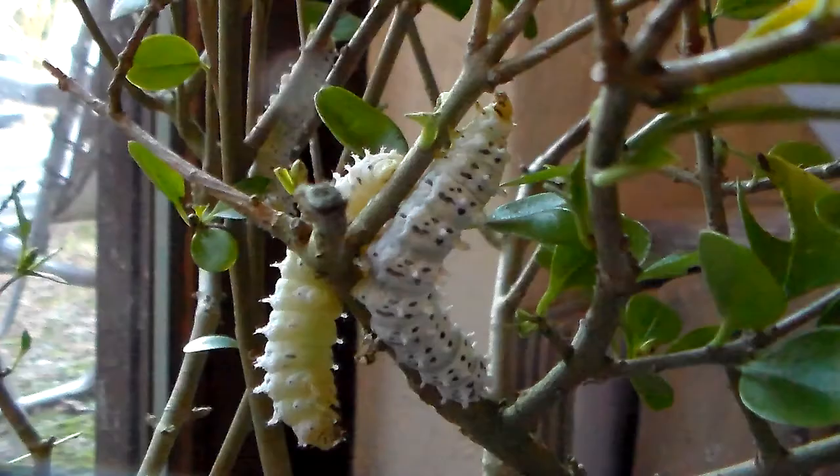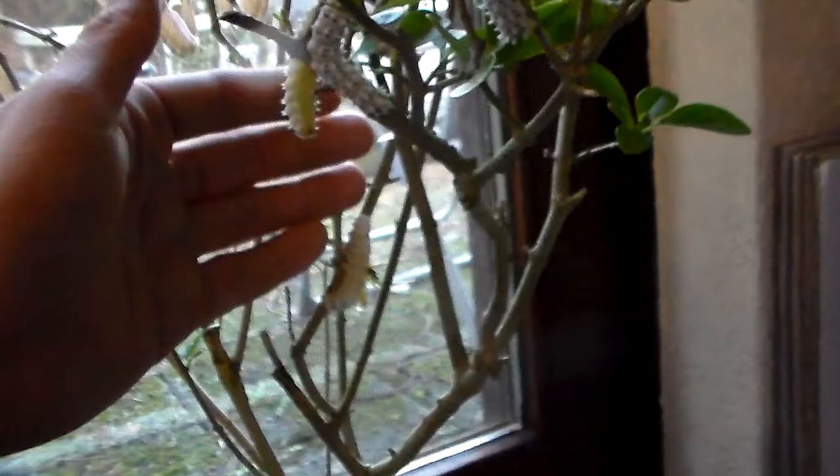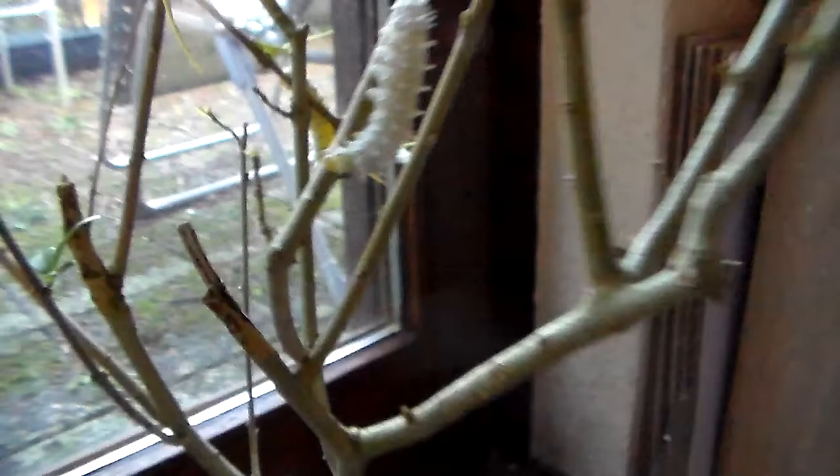Most of mine are currently in the 4th instar, so that's not the final instar yet — they will be a little bit bigger than this. As you can see they are doing quite well on ligustrum. There are quite a few on there; I haven't counted them, but there's like 8 or 9 of them.